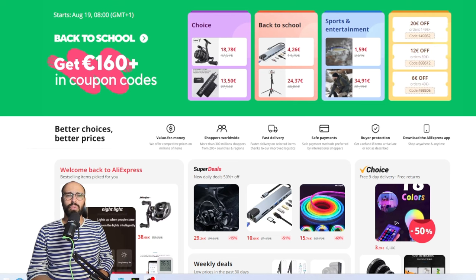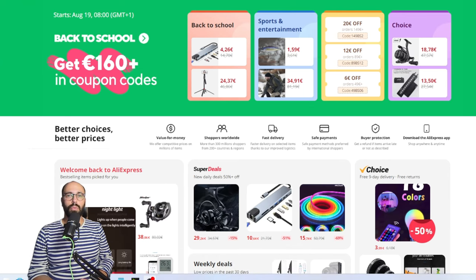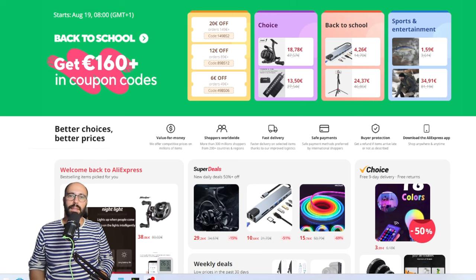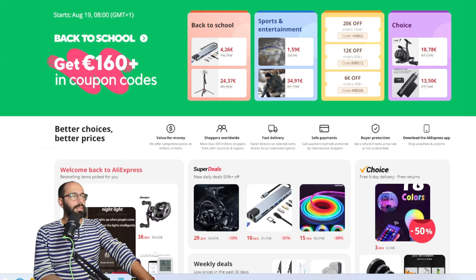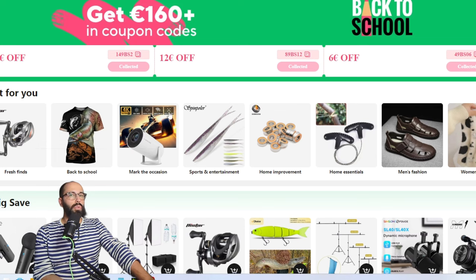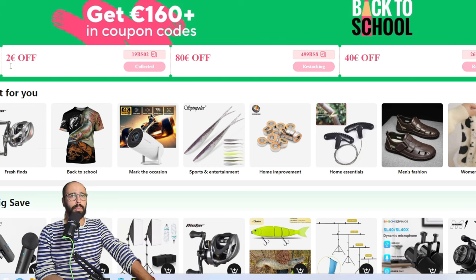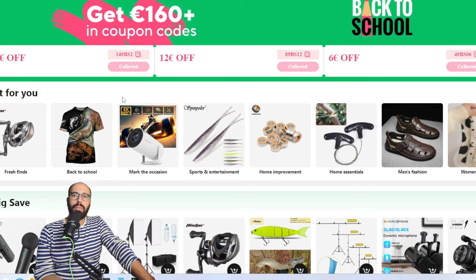Full disclosure: I'm only giving you deals on things that I own — there's nothing in here that I've never owned or tested. Let's get started. This is the home page for the deals where you can collect your coupons: 2€ on 19, 16, 49, 12 on 89, and 20 on 149. If you follow my steps you won't need anything beyond these.